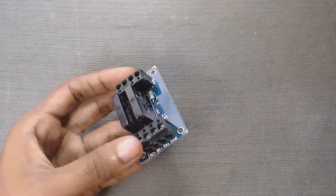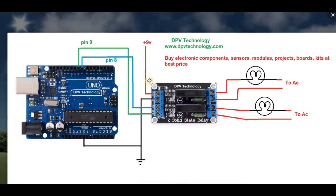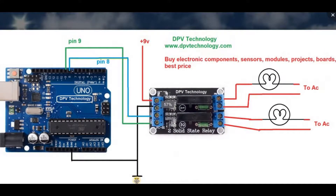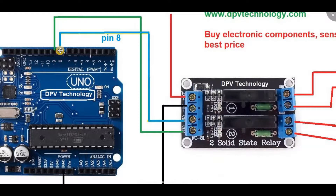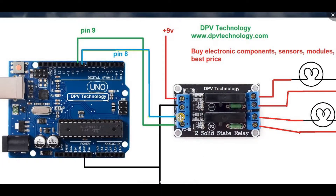Before going to circuit connections, let's look at the circuit diagram. We have to connect the DC plus pin to the positive terminal of our 9 volt battery, and the DC minus pin to the ground terminal of the battery. Also, we have to connect the DC minus pin to the ground terminal of our Arduino board. Then we connect the CH1 pin of the relay module to pin number 8 of the Arduino, and CH2 to pin number 9. You can connect CH1 and CH2 to any digital pin of the Arduino according to your program.